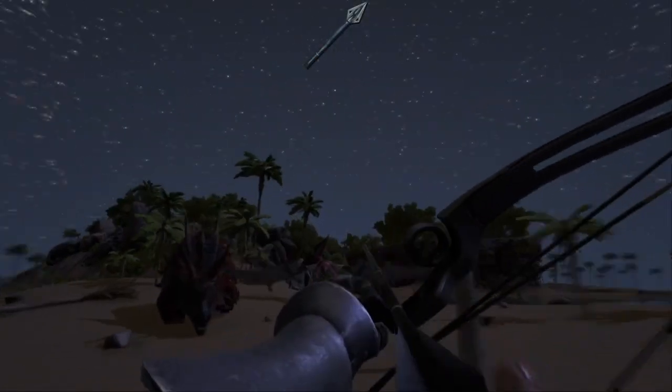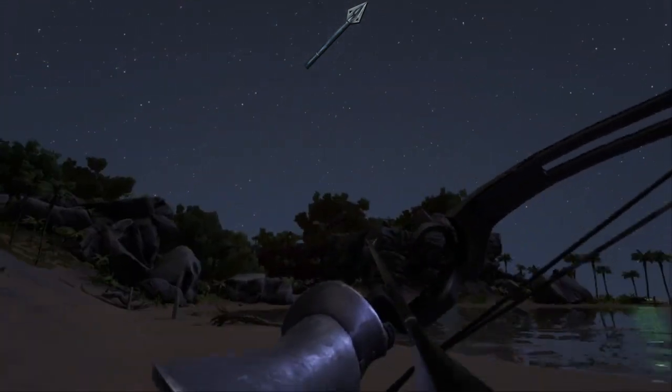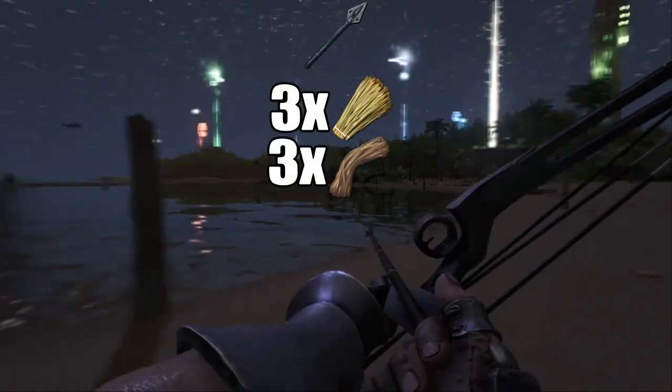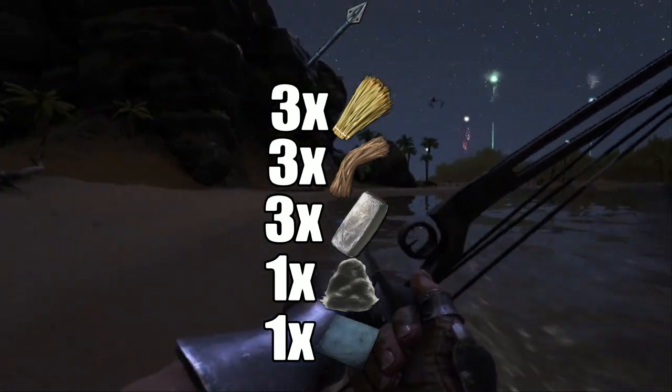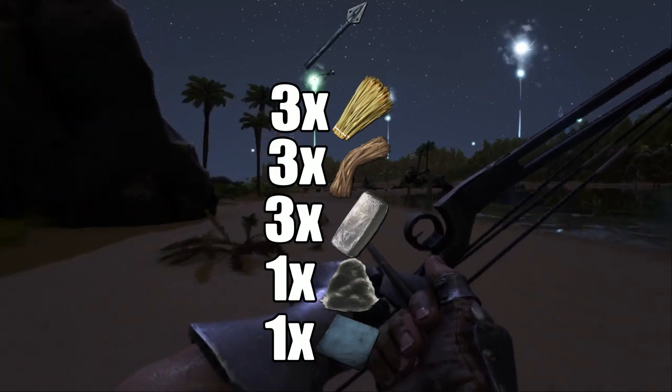Crafting metal arrows is a major pain because they require a lot of materials. Crafting one will cost you 3 thatch, 3 fiber, 3 metal, 1 cementing paste, and 1 polymer. This is more expensive than most bullets because of the cementing paste and the polymer.